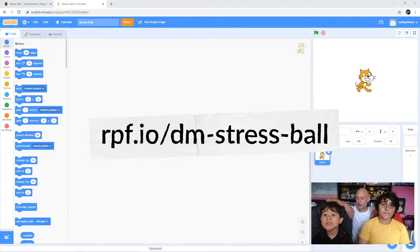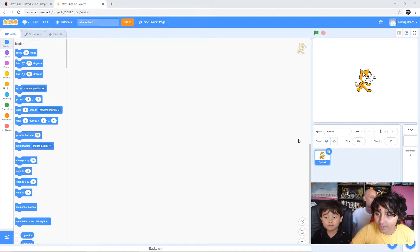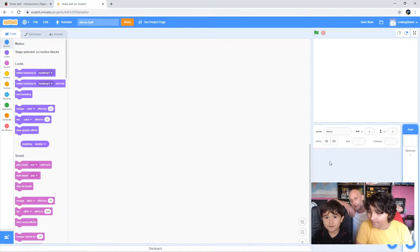Okay, so we've got Scratch up - yes Noah? Good, all right then. So we're going to start off by deleting this Scratch sprite here, so if you grab the mouse and click that little rubbish bin button - the blue one. There you go, just left click.